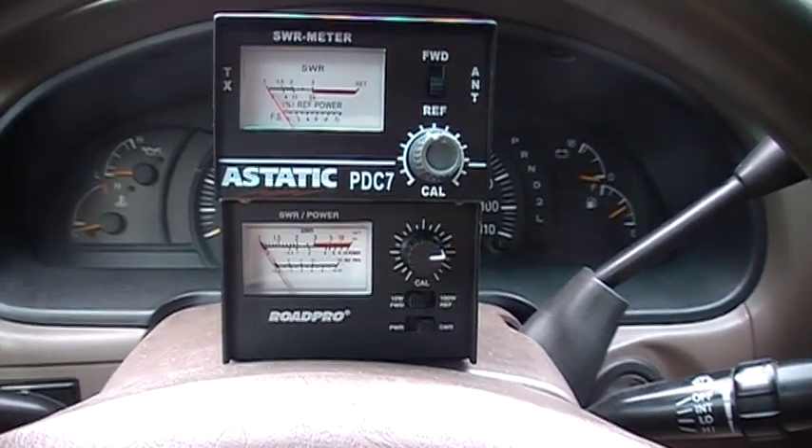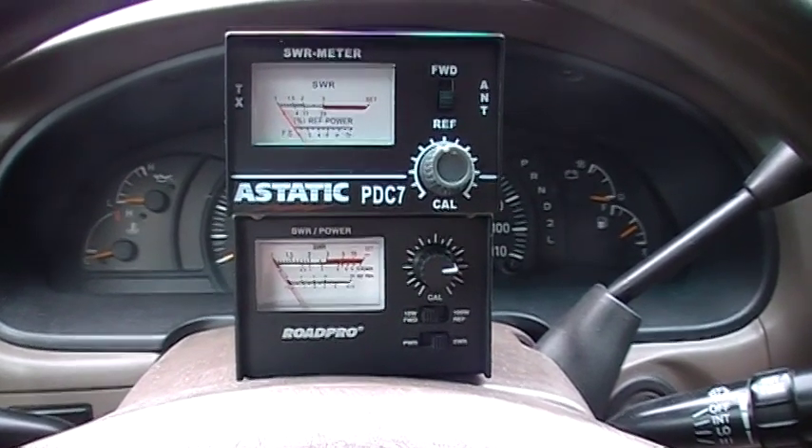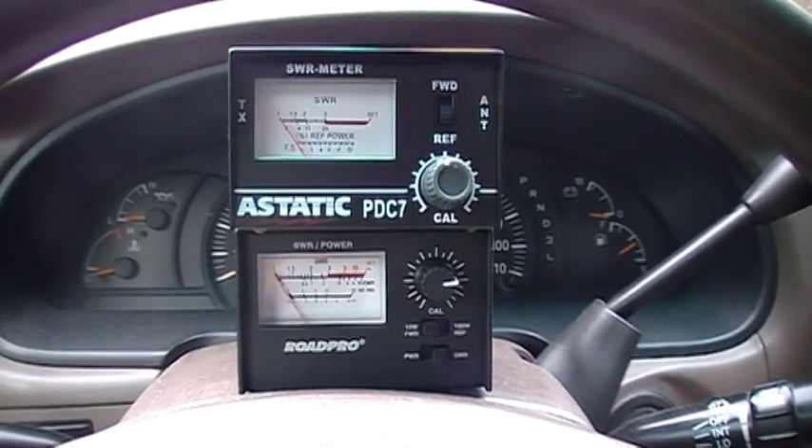Hey guys, Chris CED007. In front of you are two SWR meters used to calculate your standing wave ratio on your CB radio.